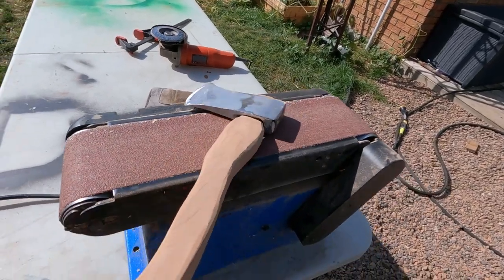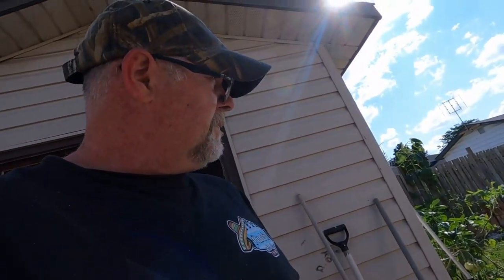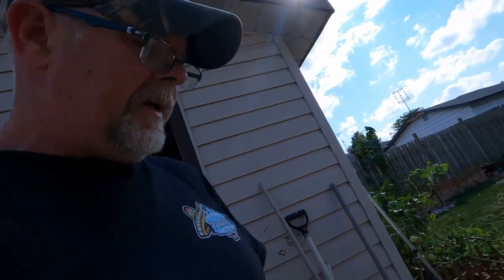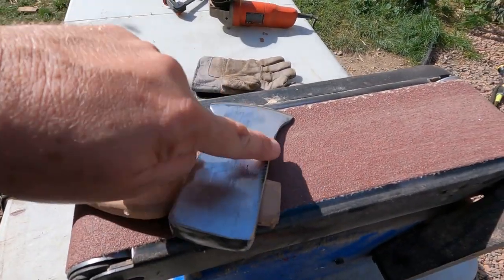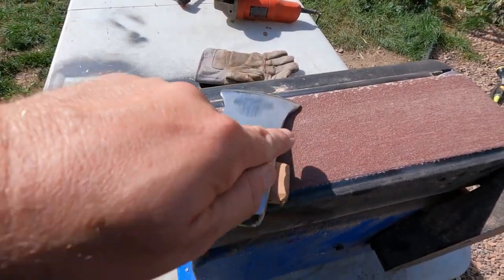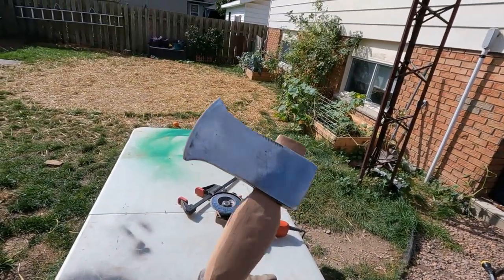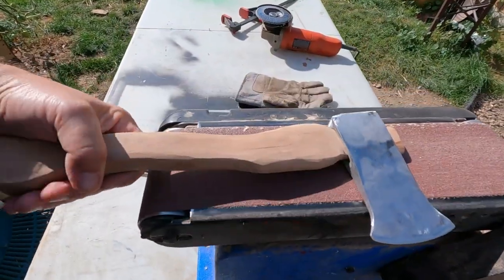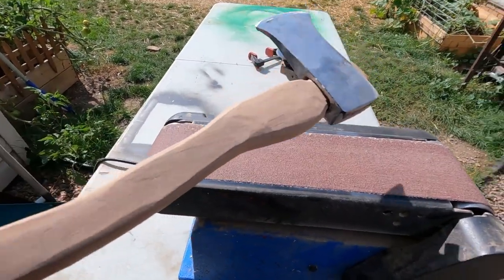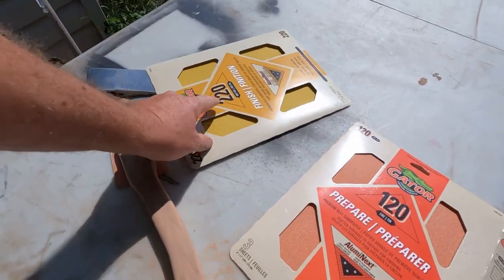We finally got this down to our basic shape. We got the head all cleaned up and shaped. This was initially going to be the bottom, but the way it turned out I kind of like the way this now looks like the top, and the head fits better on the handle — so that's what we're going to go with. Next I'm going to get this all sanded down nice and smooth. We've gone as far as we can go with the flapper disc — we've got some 120 and some 220.